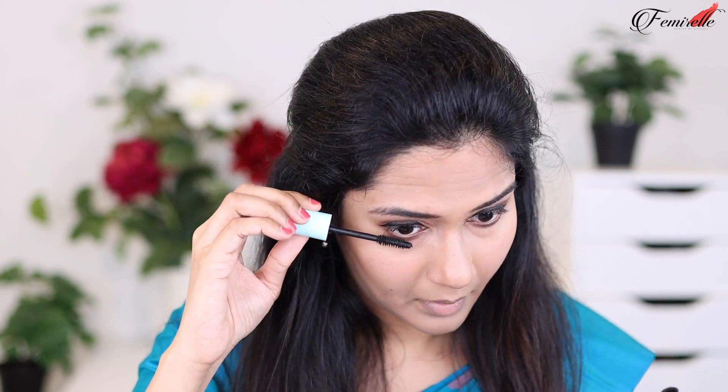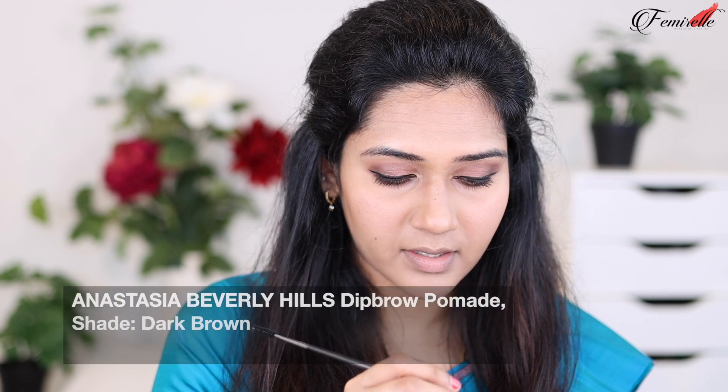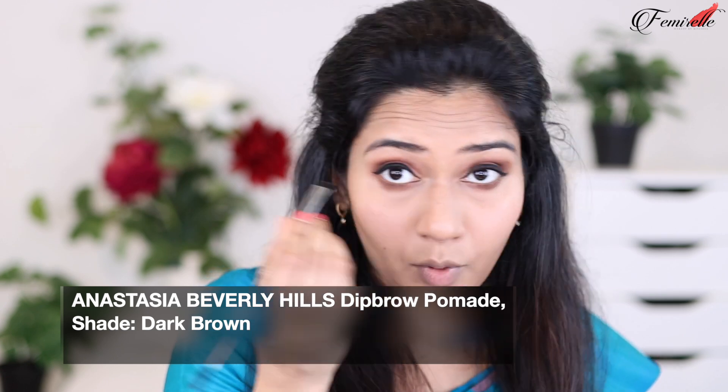I'm trying to skip kajal today so this brown eyeshadow trick under the eyes will help. For mascara I'm going to be applying the Maybelline Total Temptation mascara. Eyes are done! Now let's not forget to do the brows. I like doing my eyebrows last because once all the powder products are done, going on top with eyebrow gel works better. I'm going to use the Anastasia Dip Brow pomade today.